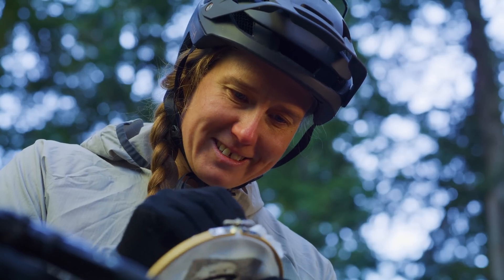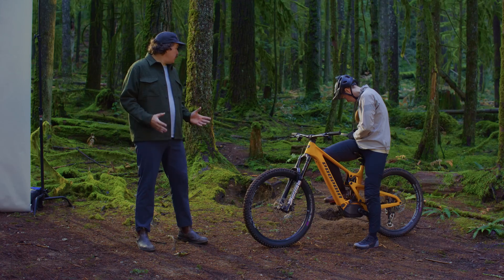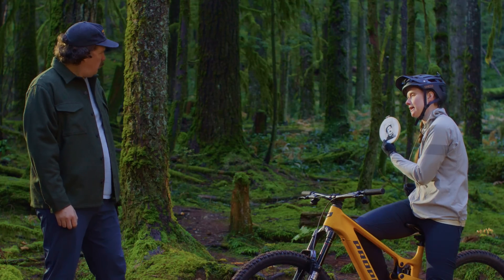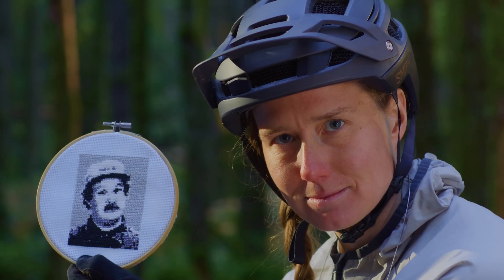One last stitch. Pete's going to love this. Miranda Miller, what's up? Oh, you know, the usual — living the mechanical dream. Amazing, if I do say so myself.